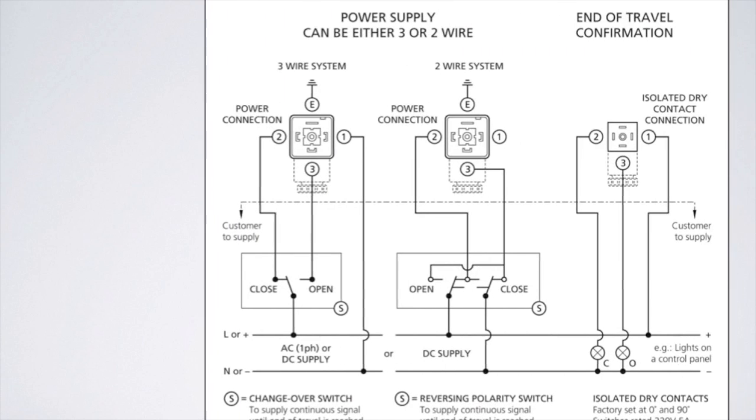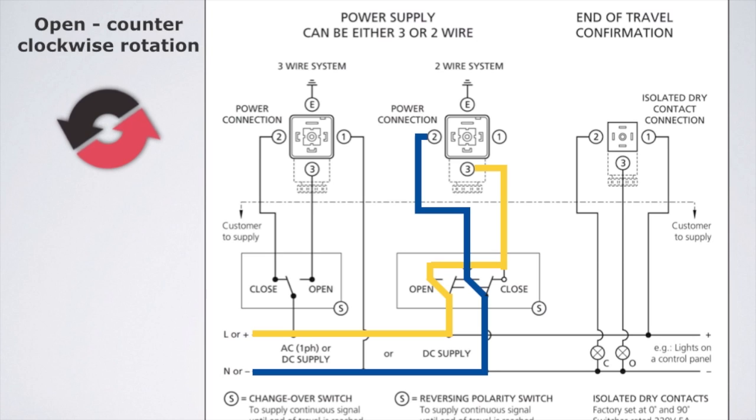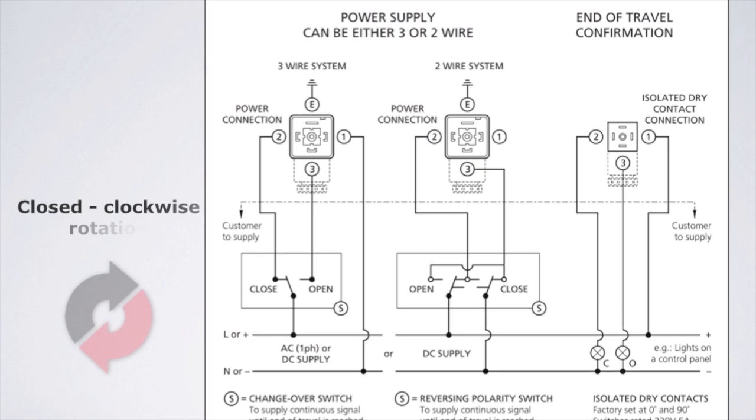DC voltage actuators can also be wired using a 2-wire control. Wire DC units as follows for 2-wire control. The large DIN connector is for the main power. To open the unit — counter-clockwise rotation — place positive DC power on terminal 3 and negative DC power on terminal 2. To close the unit — clockwise rotation — place positive DC power on terminal 2 and negative DC power on terminal 3.